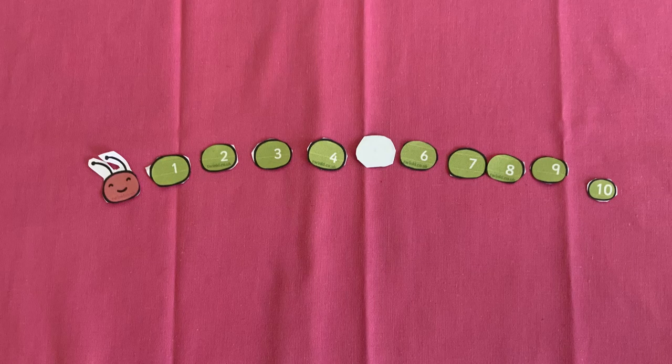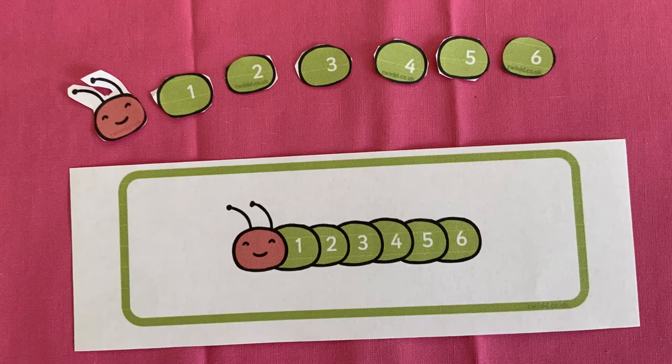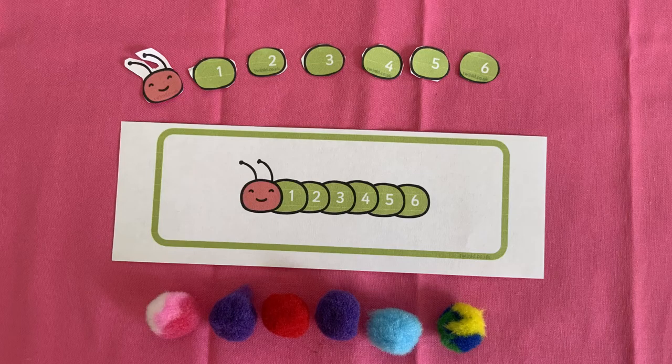Turn over one of the pieces. What number is missing? Make a caterpillar to match the one on the card. And now make another with pom-poms.